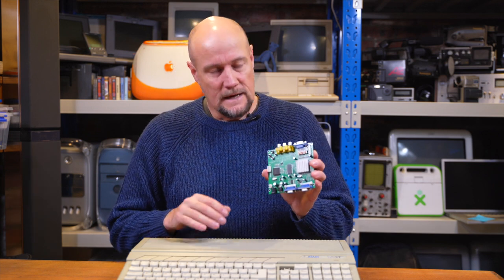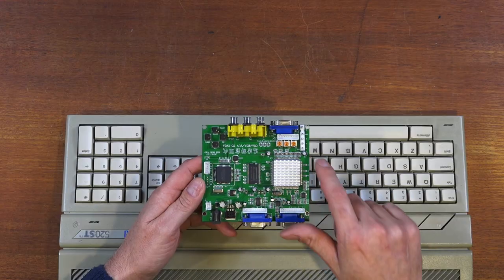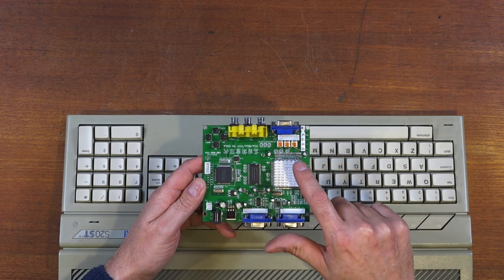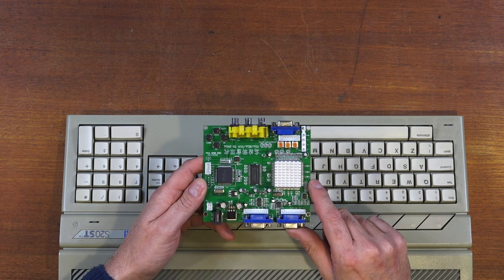So what this little device does is it outputs a standard VGA signal that any monitor can accept. It's quite simple - it just takes an R, G and B input, red, green and blue, and they come in here. And it also needs a composite sync input as well.